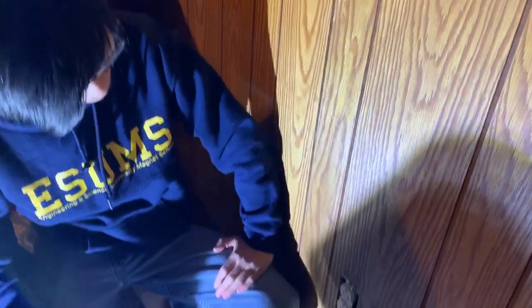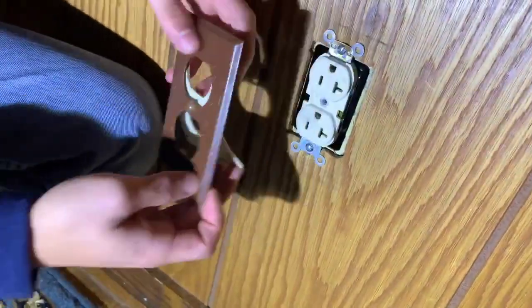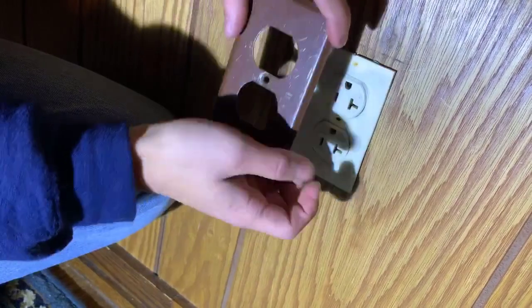All I have to do now is put the faceplate back on, and after that we're going to go outside and do a bit of an explanation on just how the circuit works.